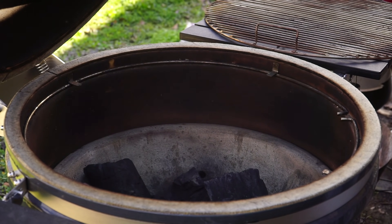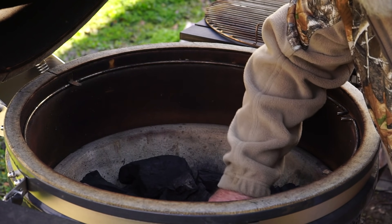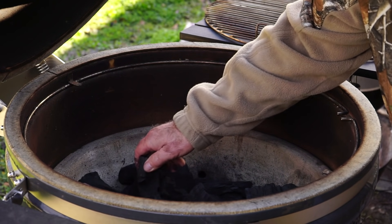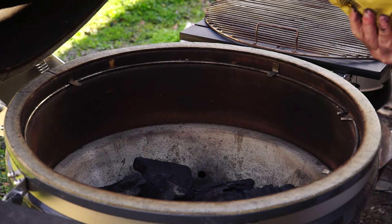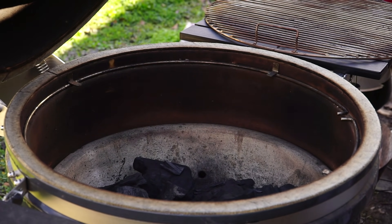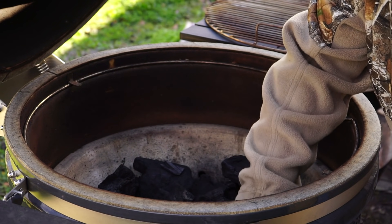I'm using Fogo Super Premium lump charcoal. Look at the size of some of these chunks — they are huge, and they will burn for a very long time. I do want some smaller chunks in there as well — people refer to those smaller pieces as cherry pieces. That should be plenty to do what we need. I'll spread it out a bit and set the big ones aside. More manageable pieces right there.